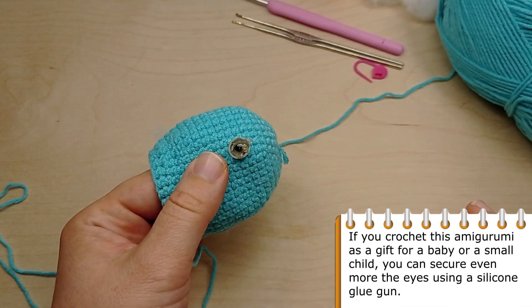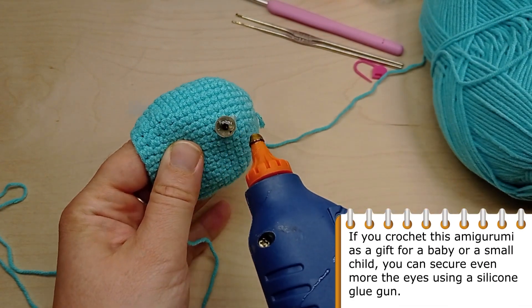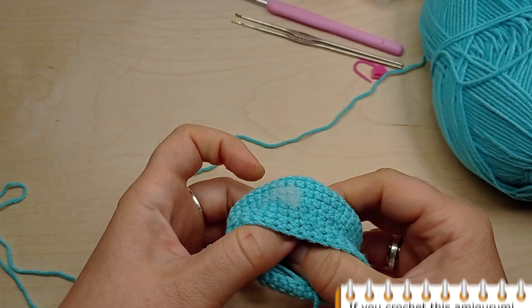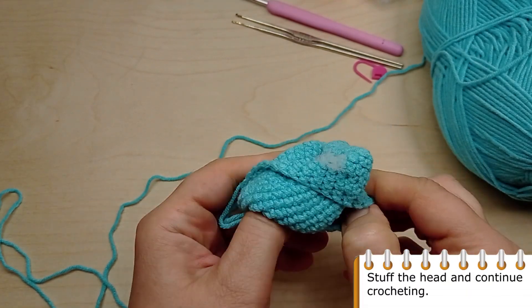If you crochet this amigurumi as a gift for a baby or a small child, you can secure the eyes even more using a silicone glue gun. Stuff the head and continue crocheting.